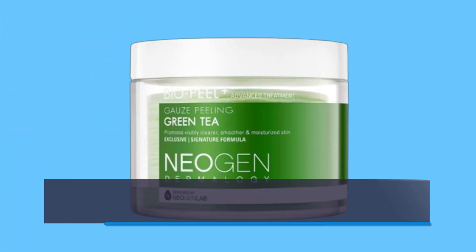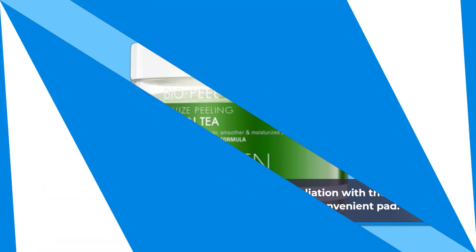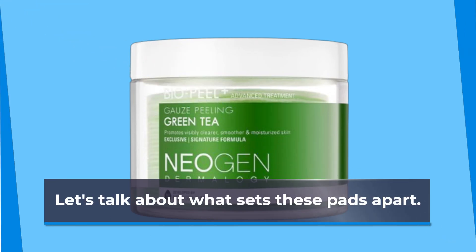They combine the effectiveness of manual exfoliation with the gentle touch of chemical peels, all packed into one convenient pad. Perfect for those busy mornings or lazy evenings when you want to pamper yourself without the hassle. Let's talk about what sets these pads apart.